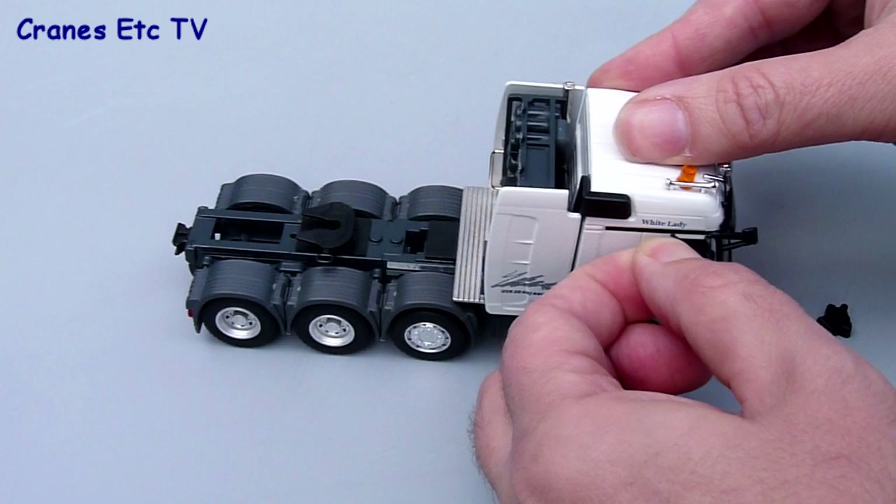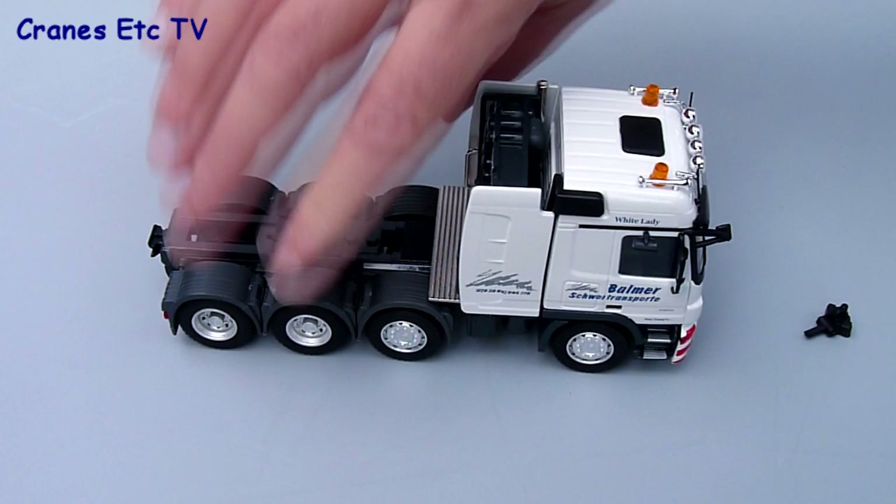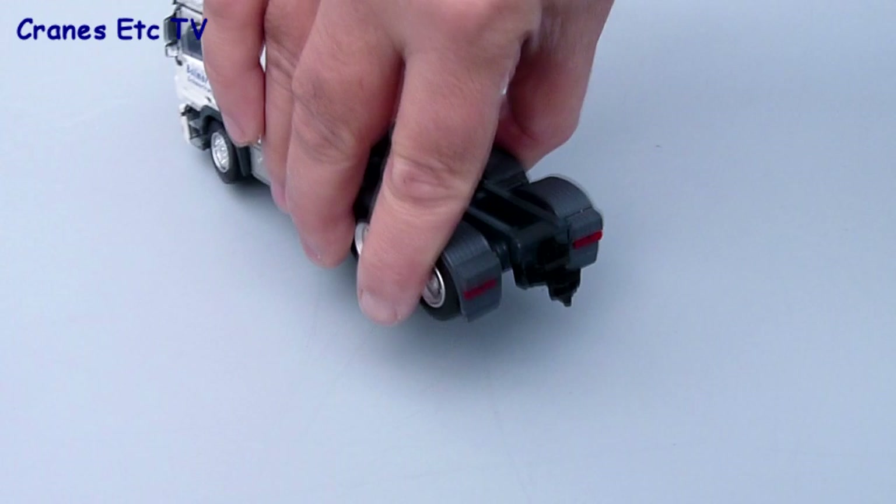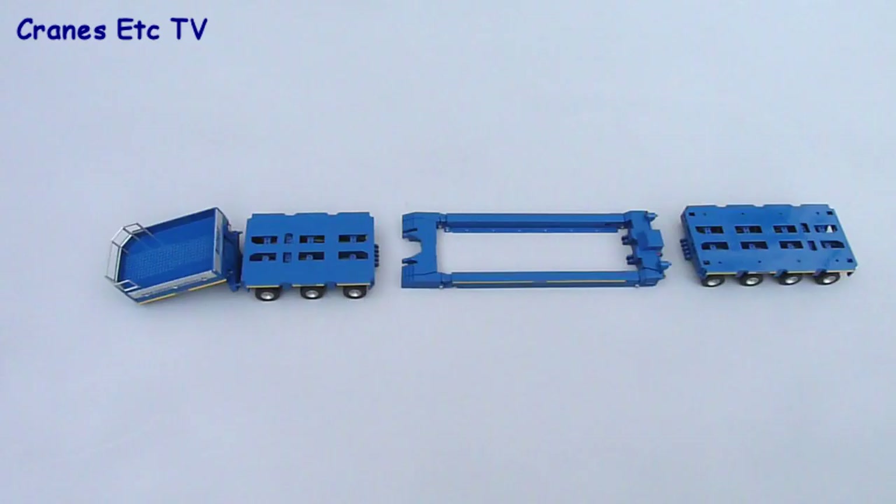There's just one other mirror to fit and that goes over the passenger side door. When that's done, the last item to fit on the Mercedes-Benz tractor is the second towing hitch which fits in at the rear. Just be aware that it sticks out a little too far so that when you fix the trailer to the tractor it can't really turn properly, so it's best left off.